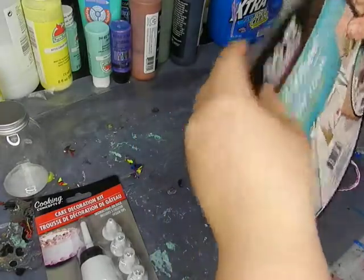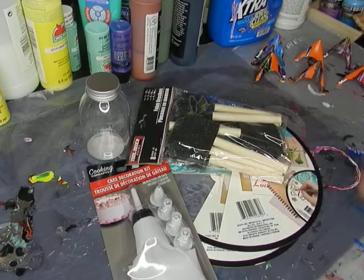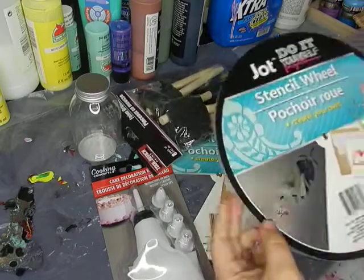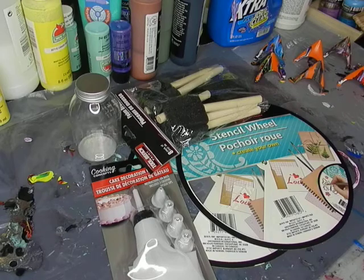That's literally like five bucks at the Dollar Tree, and I got stuff I can make countless projects with and have fun testing. Let me know what you think and other ways you think we can use these items. I think they'll be really good for embellishing, and the kids would also have fun with these. If you see anything else at your Dollar Tree that we could use, feel free to let me know! I hope you guys enjoyed this.